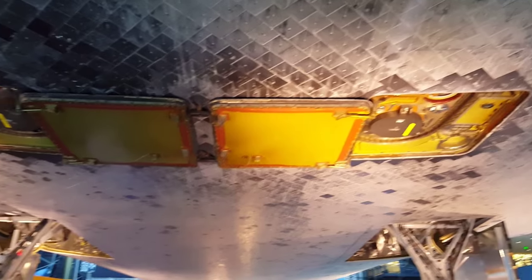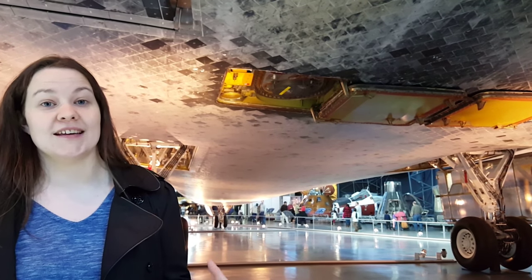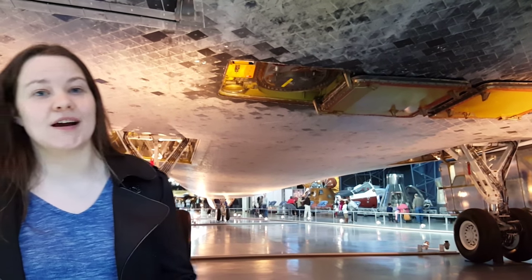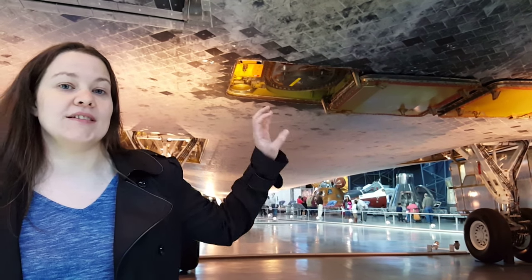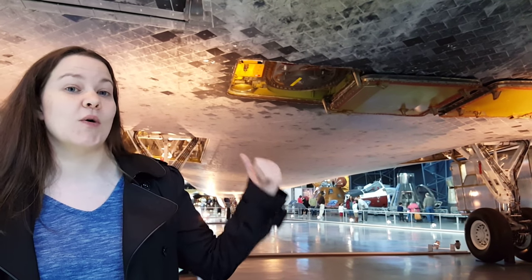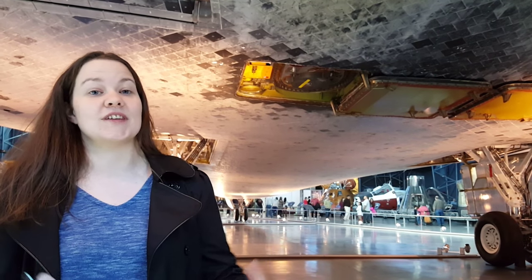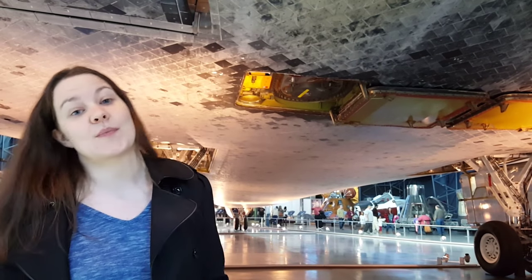These two doors that are open right here — this is where the orbiter used to attach to the external tank. We would do all of our electrical connections through there; it was called the monoball that we would have to set up, and that's how the tank got electricity. That's also the piping that would go through so you could get all the fuel out of the external tank and put it inside the orbiter so it could burn and come out of the main engine.